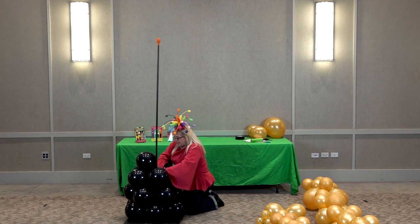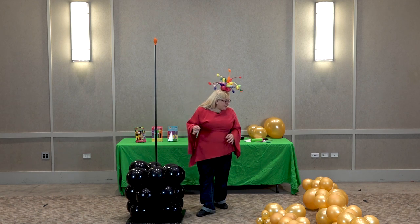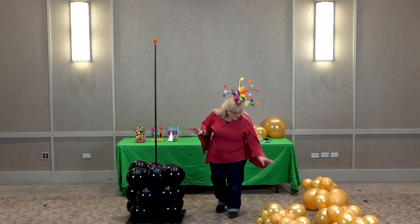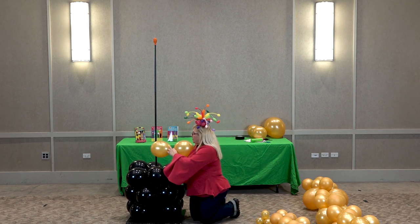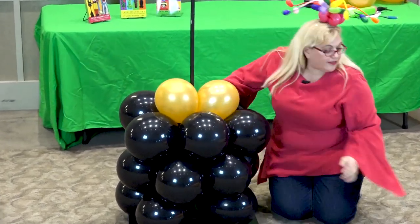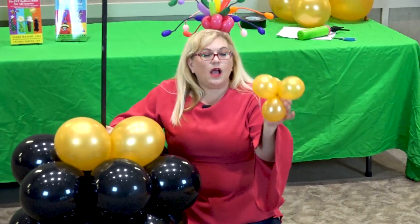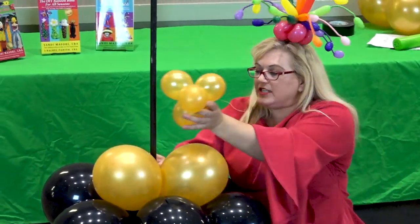And this is our last one, so this is our pedestal. Now we're going to begin making this statue. What I'm about to do now is probably the hardest part of the whole thing, because we're taking two 11-inch balloons that are sized to about nine and a half inches — and these are going to be the feet.